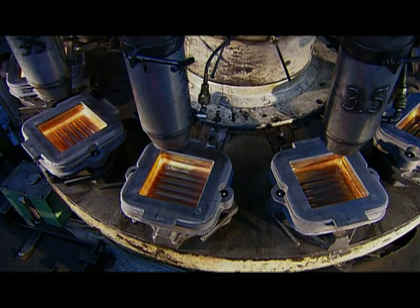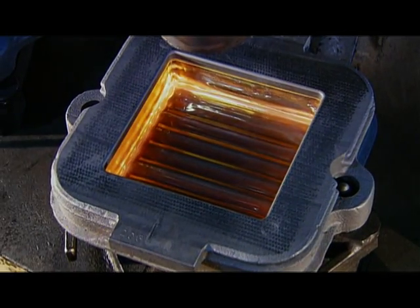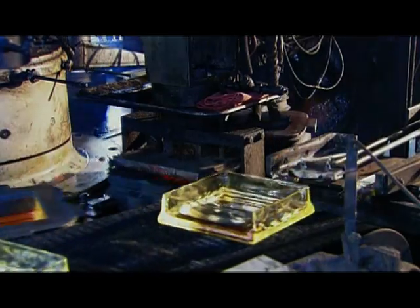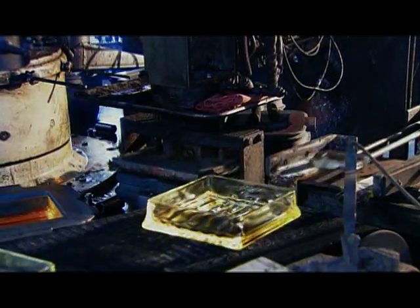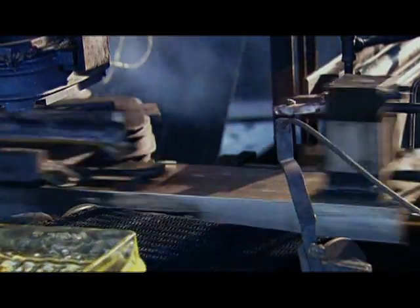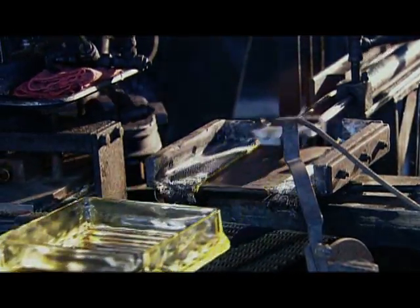Pipes overhead blast ambient air that cools down the molten glass drastically, from 1000 to 600 degrees Celsius in just a few seconds. This way they don't lose their shape when a retractable arm extracts them from the mould and lays them on a conveyor belt leading into a sealing machine.